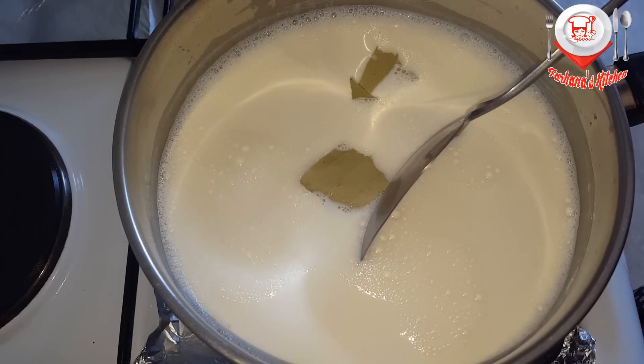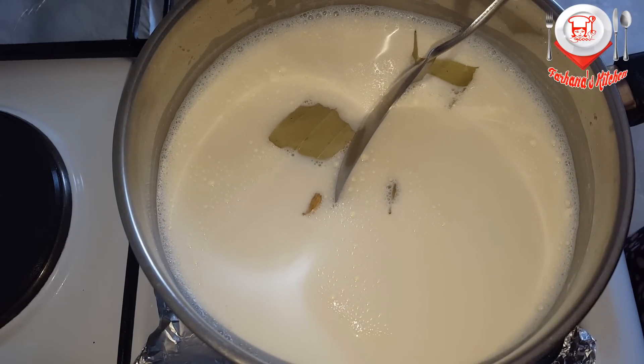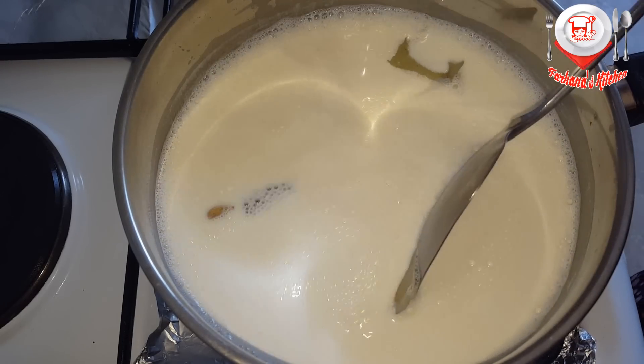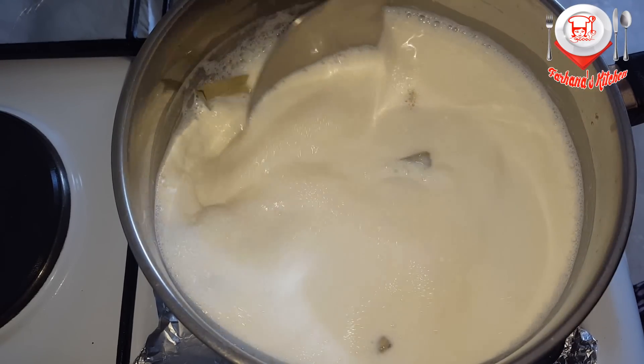This is the corn syrup. I will put it in the pot.